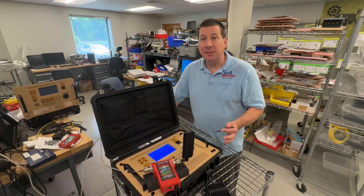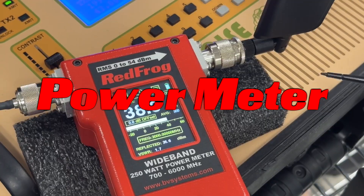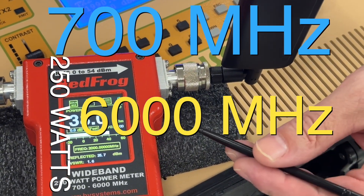We're excited here at Berkeley Baratronic Systems to launch our latest product. It's called the Red Frog Power Meter. This unit can handle 250 watts and covers a range of 700 to 6,000 megahertz.